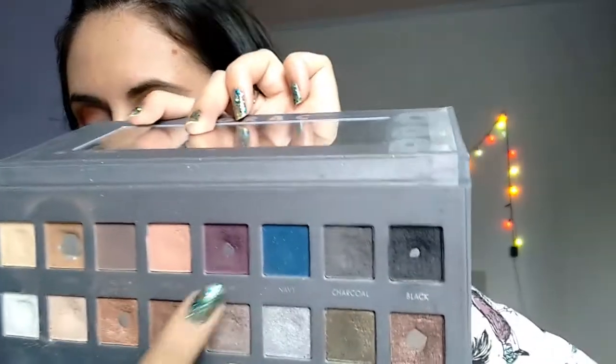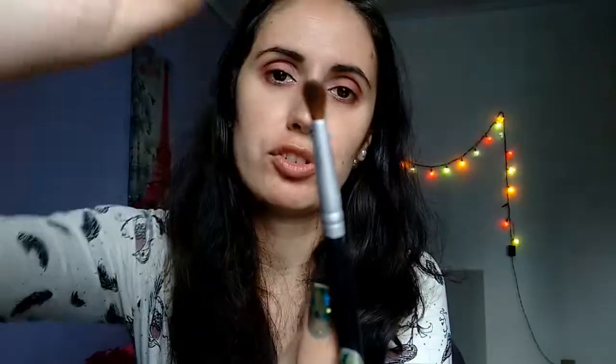So now I'm going to get this plum with this small brush, because there's purple in the look as well. This look is very blended, very well blended.